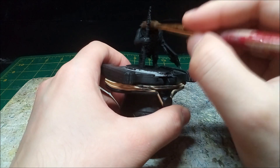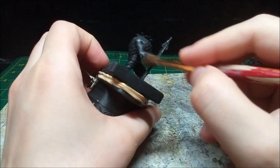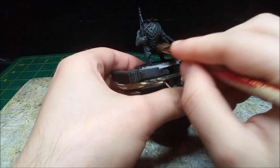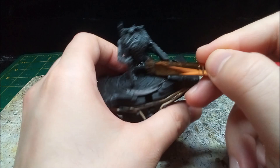I dry brush grey. To finish the undercoat, I dry brush white.